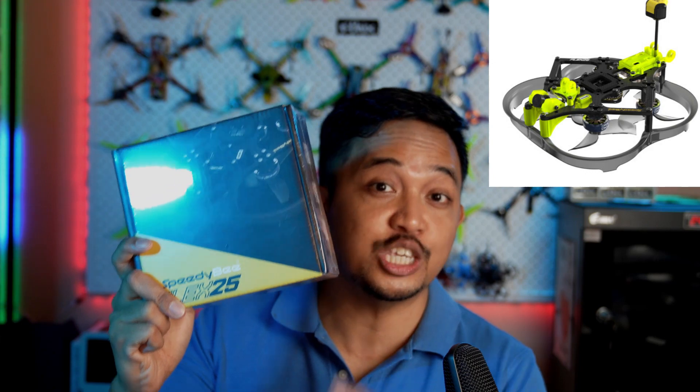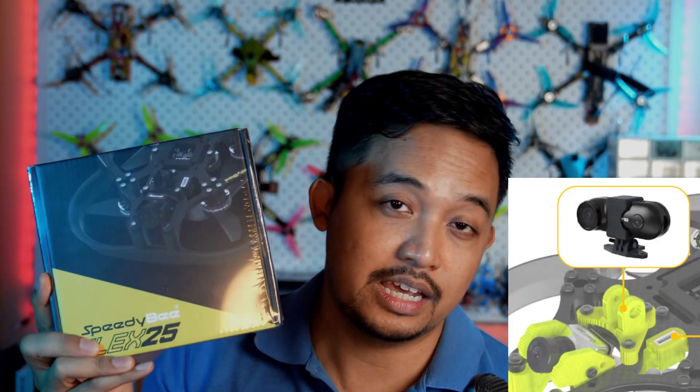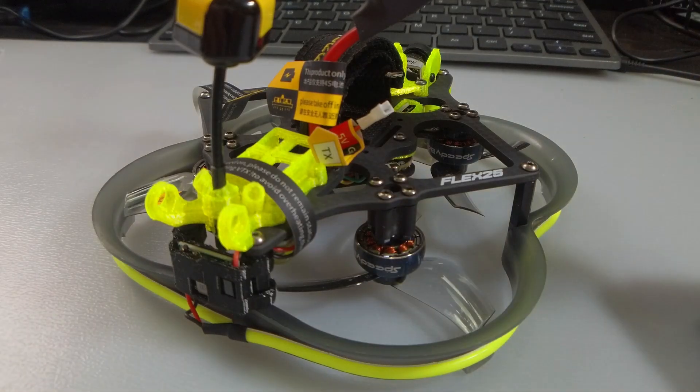I have something really exciting for you guys today. I have the Speedybee Flex 25, which is the smallest 2.5 inch Cinewhoop in the world. It's basically a 2.5 inch Cinewhoop but the size of a 2 inch. It can carry a naked GoPro. It has an F7 inside, 35 amp ESCs, and you can configure it 100% wirelessly with Bluetooth in the field. It has really bright LEDs and a super durable frame. It has the Speedybee TX800 VTX, which is bang for the buck and extremely powerful. It has the Runcam Phoenix Nano inside, which can allow you to see in the dark. What's not to like? Let's get right to it.